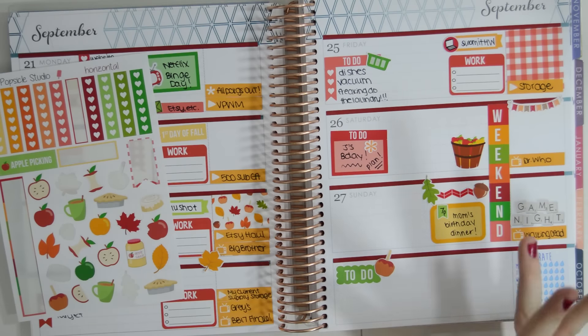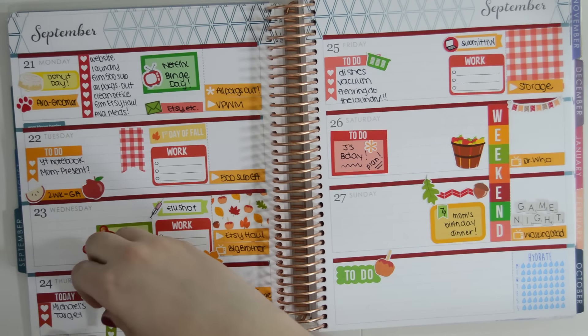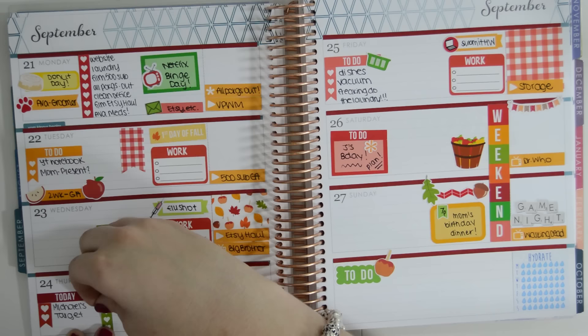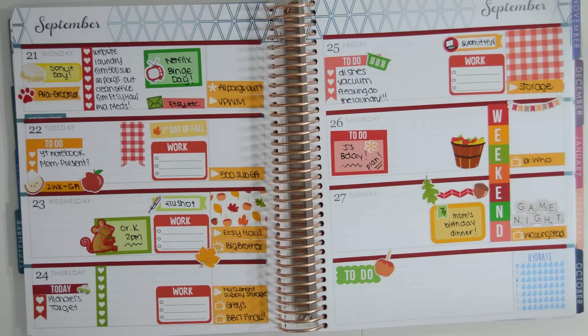A little chevron thing with an acorn and a leaf — why not, right? I'm going to add another to-do list on Thursday. I'm sure I'll have stuff to do.